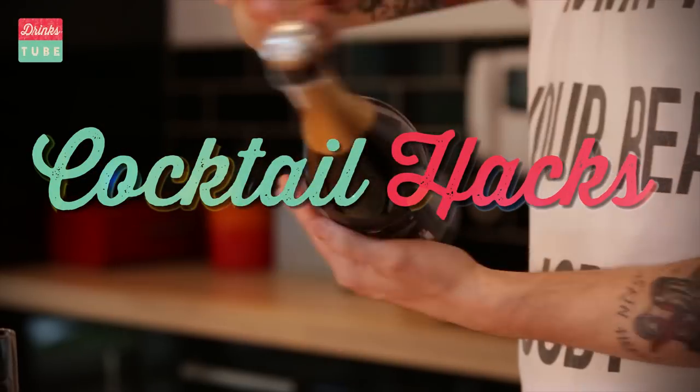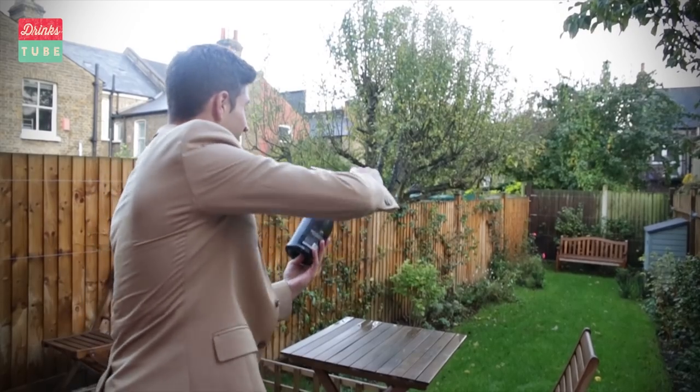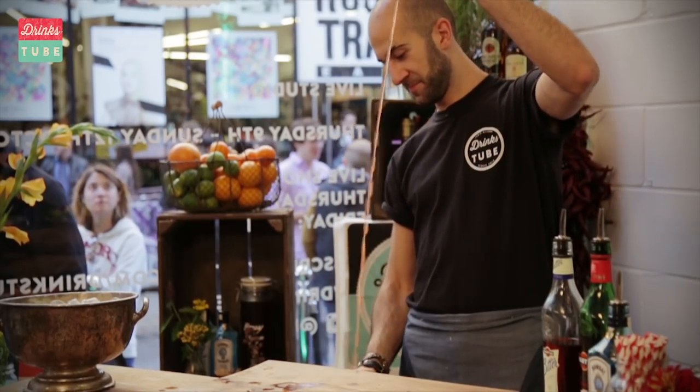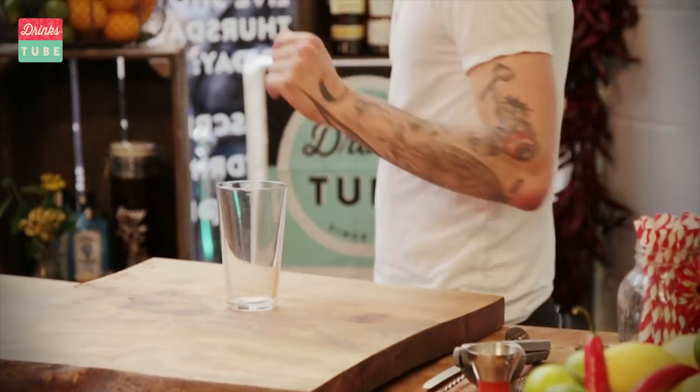You're gonna see cool ways to open a bottle of Prosecco, how to garnish your cocktail beautifully, an impressive way to mix cocktails, and an extra bit of skill from one of the world's fastest bartenders.